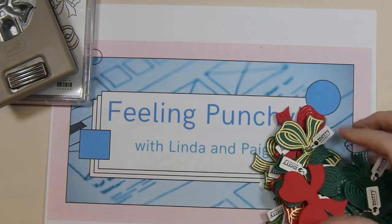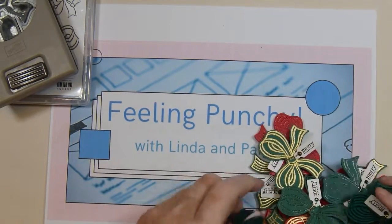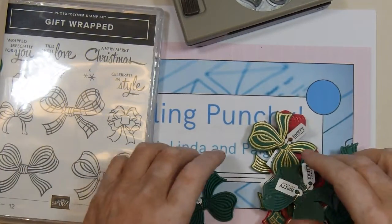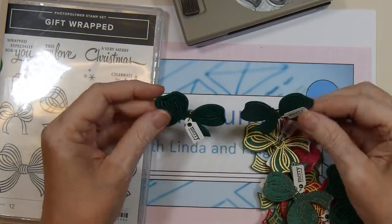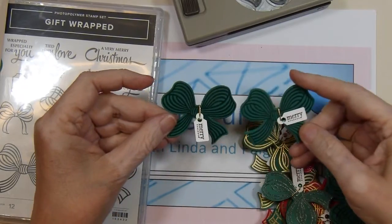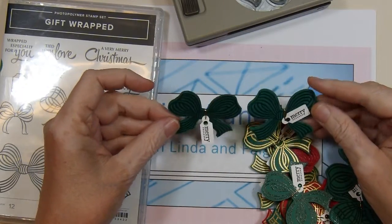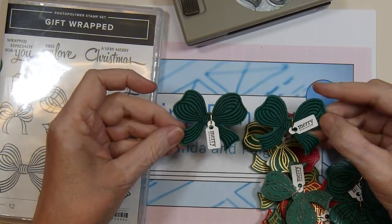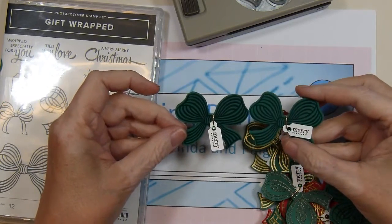I made two of each stamp in each color. So I've got these two in Shaded Spruce — I stamped with VersaMark ink and then embossed with clear embossing powder.